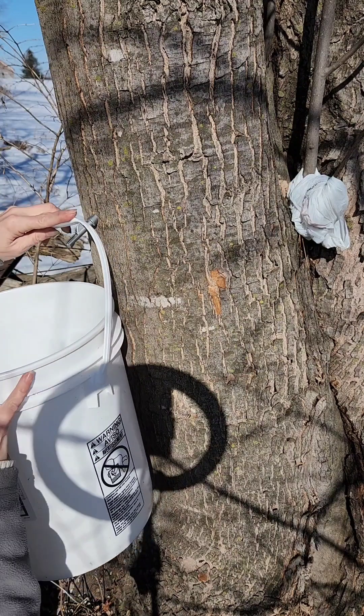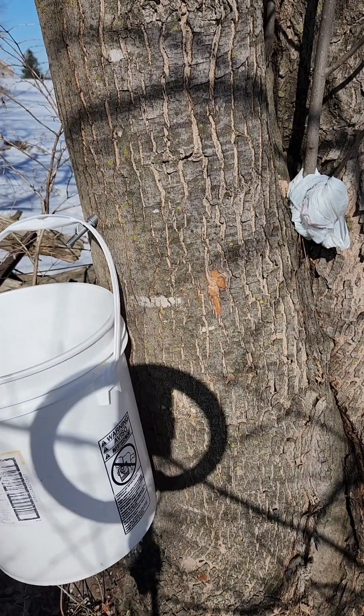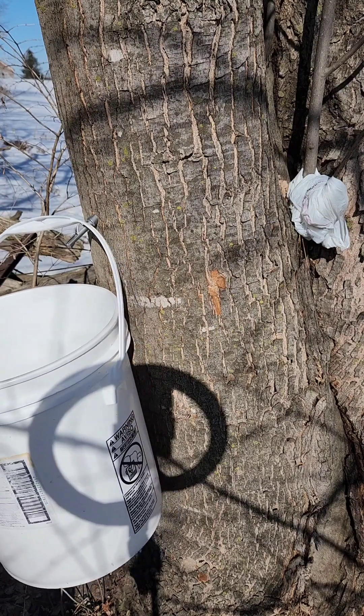Hang your bucket. There are fancier ways to do it, but then you collect your sap every day and boil it down.